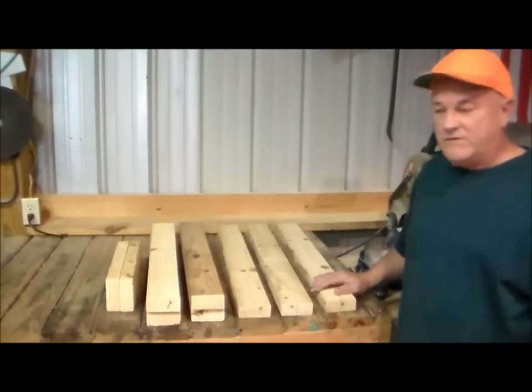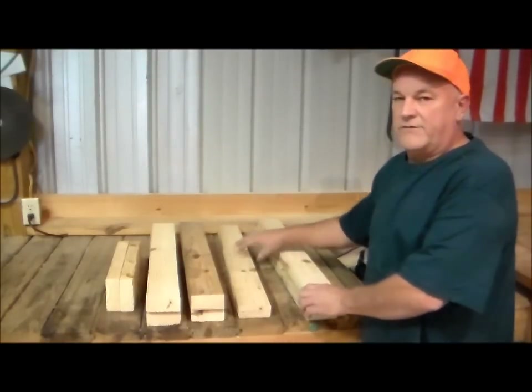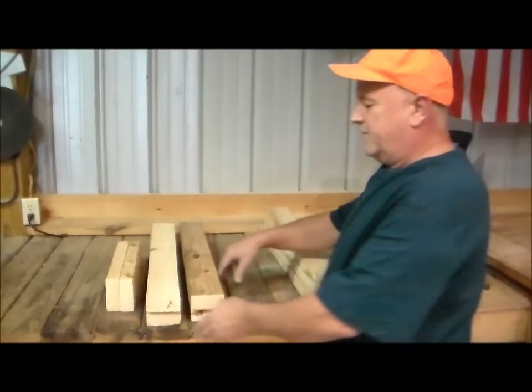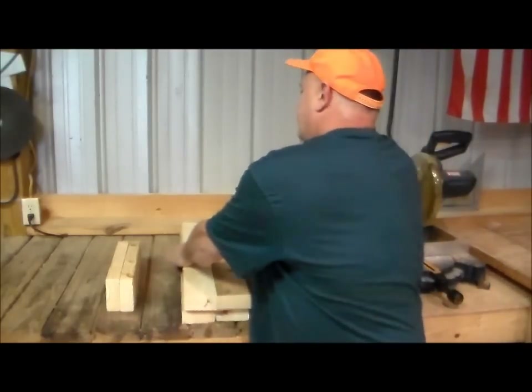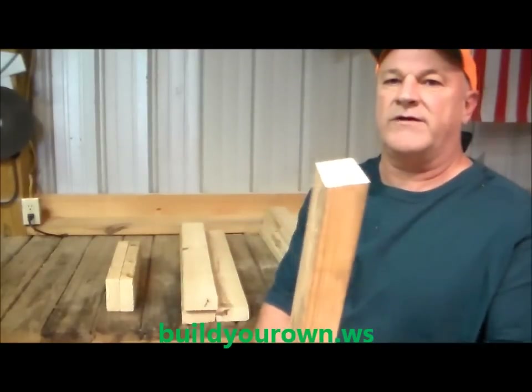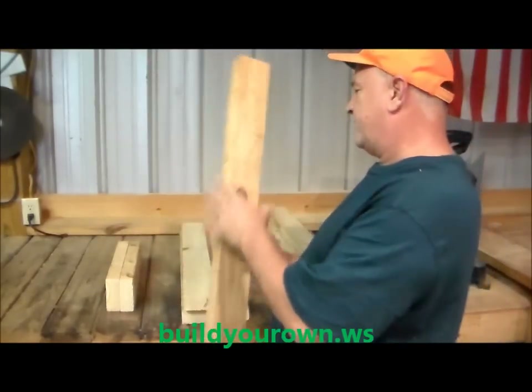This is the lumber for one sawhorse. These three pieces are going to be the top — they're 32 inches a piece, which is one two-by-four. Then we have four legs. They're 29 and a half inches each and we've got a little 15 degree angle cut on them where they're going to contact the floor so they sit nice and flush with the floor.